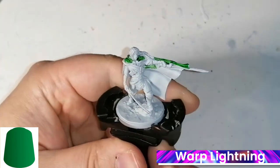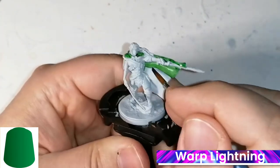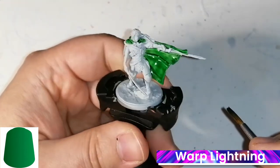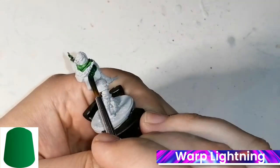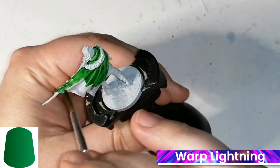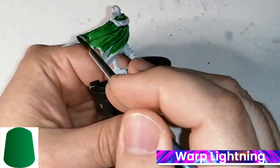I start with Warp Lightning, which is a beautiful green for his cape. And as you can see, this grey primer is just — I was blown away by how smooth it is on the miniature. When you're painting those contrast paints, it doesn't pool up too much, it just glides right on. It's just amazing.